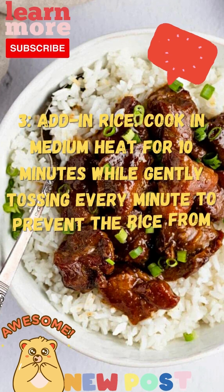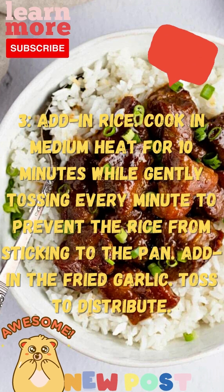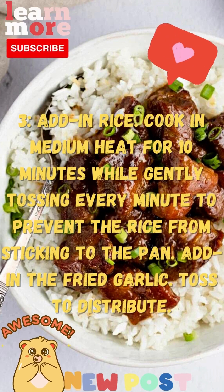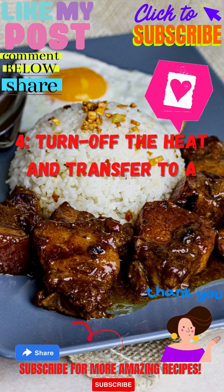Step 3: Add in rice. Cook on medium heat for 10 minutes while gently tossing every minute to prevent the rice from sticking to the pan. Add in the fried garlic. Toss to distribute. Step 4: Turn off the heat and transfer to a serving bowl. Add pork adobo meat and sunny side up eggs.